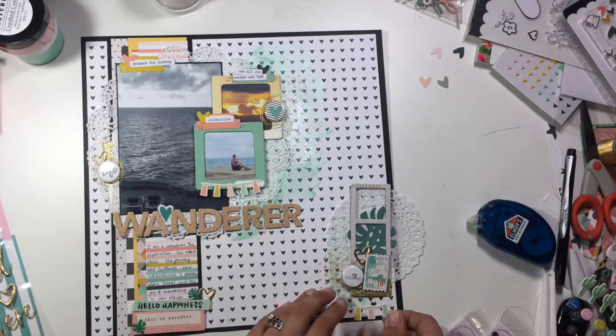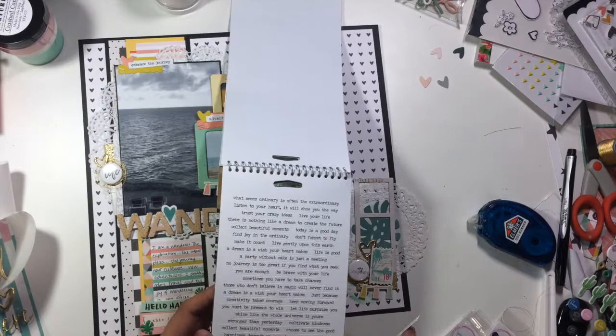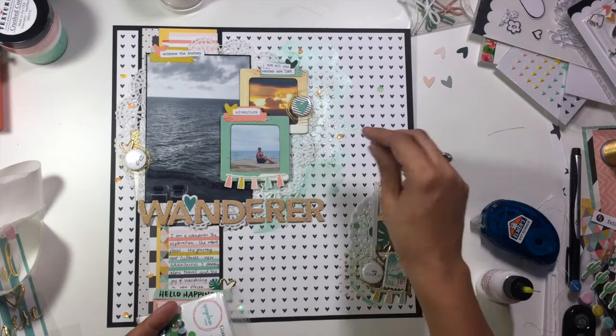I added those Oasis thicker letters that are the kraft with the glitter gold polka dots to the top, and that makes my title — which is just going to be Wanderer. Then you can see I added my journaling following the natural lines of that pattern paper down at the bottom. It just says: I am a wanderer. The exploration, the unique places, the journey, new cultures, new adventures. I absolutely adore travel and the joy of wandering in new places. That pattern paper gave me a natural journaling spot. Then as my finishing touch I'm going to grab my sequins.